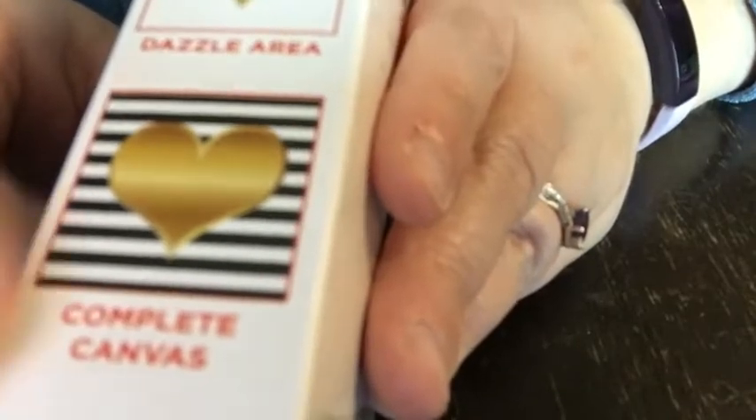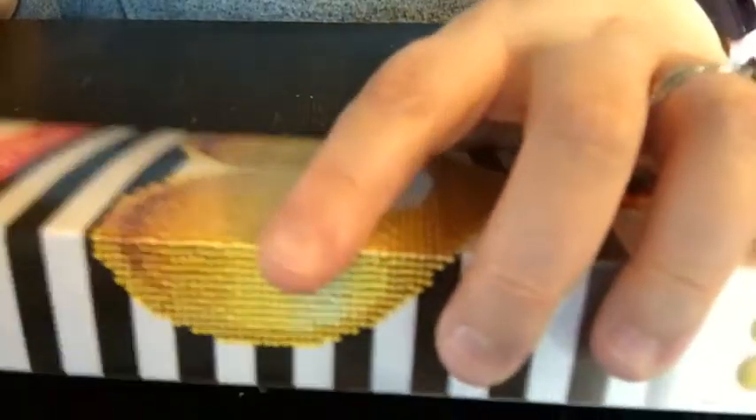It also doesn't say if it's a partial or a full, but I'm guessing this is a partial because on the side of the box it shows the gem area you're doing versus the full canvas. So my guess is this is a partial. It's an eight by eight — or eight point seven by eight point seven.